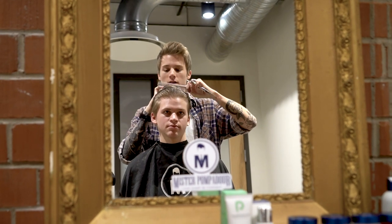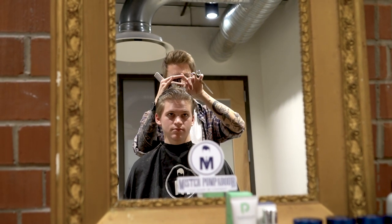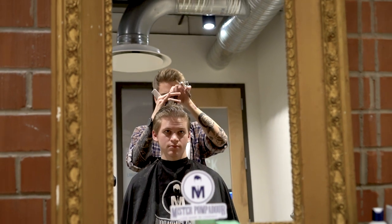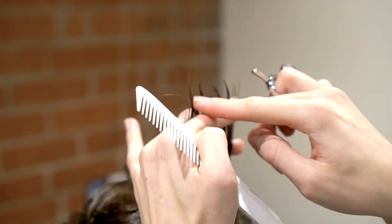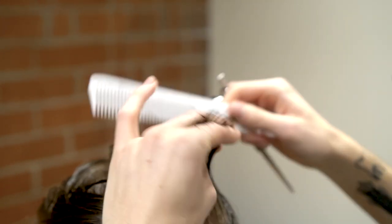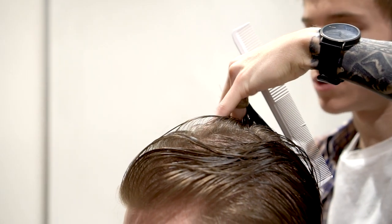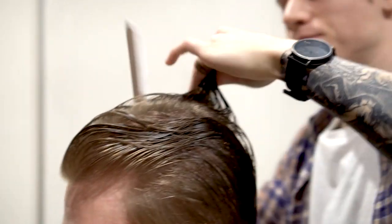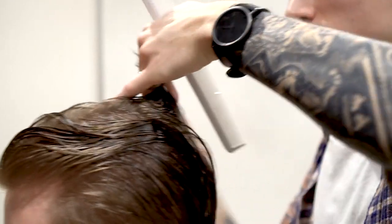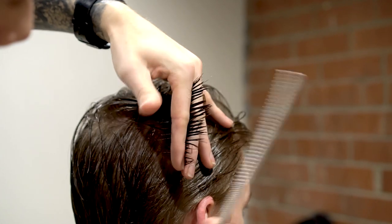I'm really just going to texturize it and continue to blend it in with the sides. I'll take this back section, bring it up, and I can see where we had cut it recently. I'm going to even it out but still keep that texture look to it — just go in, point cut it, bring it around to the right side, use my guide right here, and continue to cut and go around until we meet what we did with the sides. This will take out a little bit of weight and I'll do it all the way until I meet with the sides.